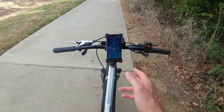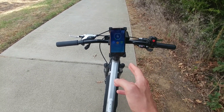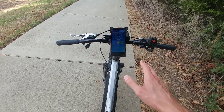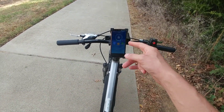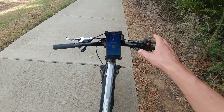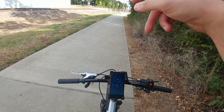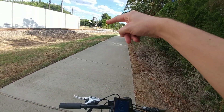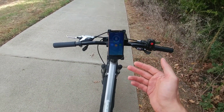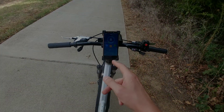Alright, so the next test I'm gonna do is gonna be the range test. The last time we got 19.5 miles to the charge without pedaling at all. I'm gonna repeat that test but now with regen and see how many miles we gain. I'm assuming it's gonna be a couple miles or something because our trail has a lot of stop and go — we come to the road, we stop, and then we keep going. So regen is gonna be pretty beneficial for me. I'll redo that test and get back to you with the results.